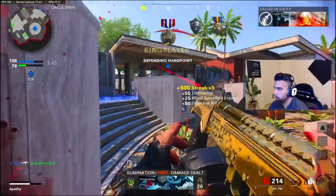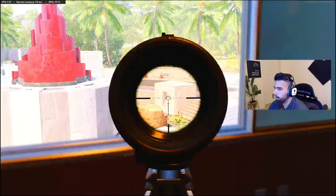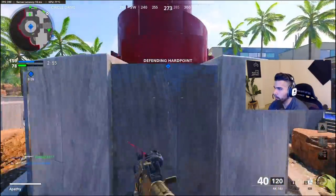We're going rogue. We're going super rogue. And the only reason to do this is because I have — we're going rogue once again.